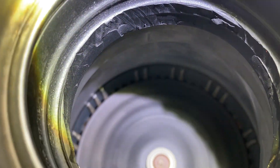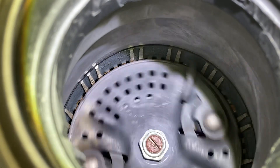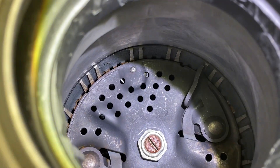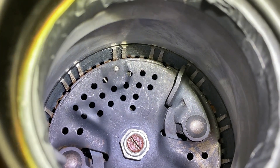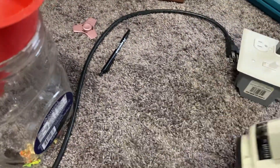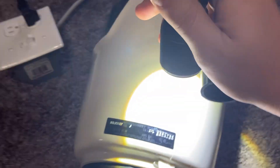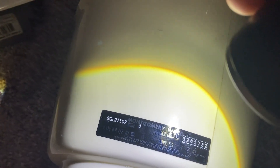I believe this thing originally had a splash guard but I don't know where it is. I got it on eBay. So I'm gonna turn it off — there it goes, pretty quiet. It's only half horsepower, but you don't need all that horsepower when you have a top of the line grind system like this.